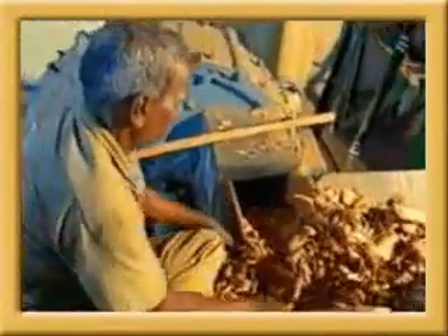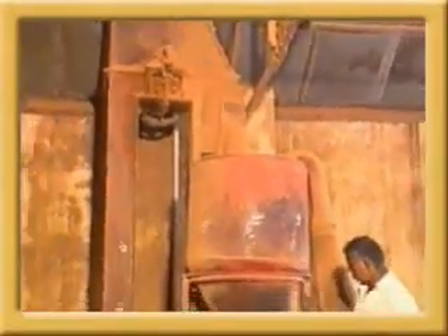They are fed into a chipping machine where they are reduced to small chips. The chipped sandalwood is then fed into a disintegrator to prepare the sandalwood powder ready for distillation.